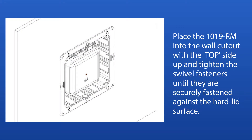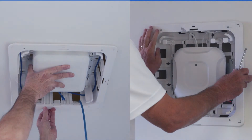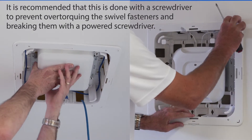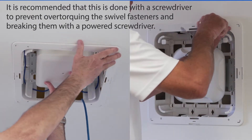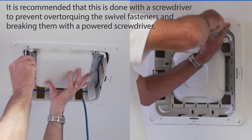Place the 1019RM into the wall cutout with the top side up and tighten the swivel fasteners until they are securely fastened against the hard lid surface. It is recommended that this is done with a screwdriver to prevent over-torquing the swivel fasteners and breaking them with a powered screwdriver.